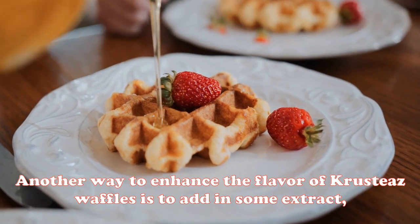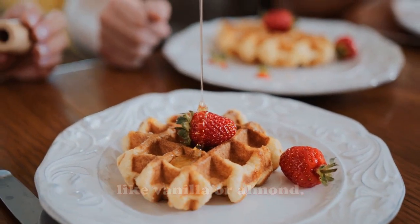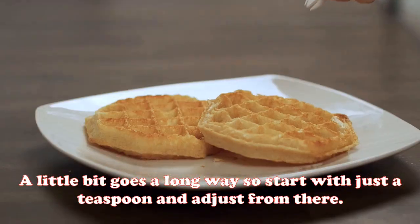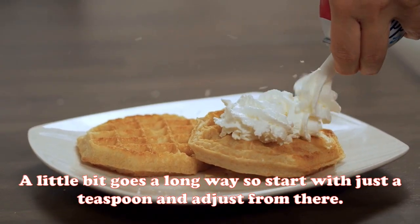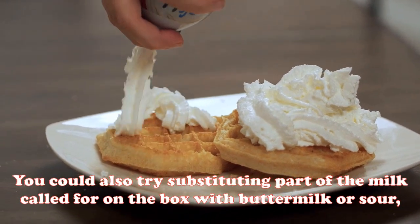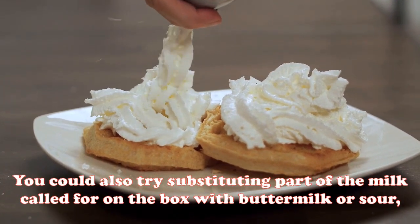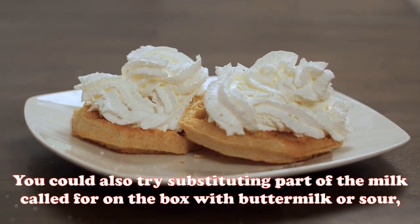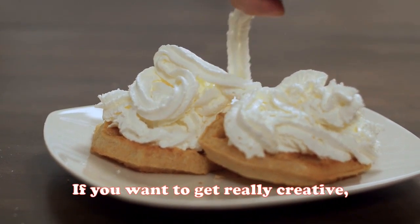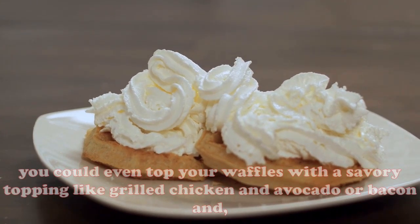Another way to enhance the flavor of Crusties waffles is to add in some extract like vanilla or almond. A little bit goes a long way, so start with just a teaspoon and adjust from there. You could also try substituting part of the milk called for on the box with buttermilk or sour cream for a richer flavor.